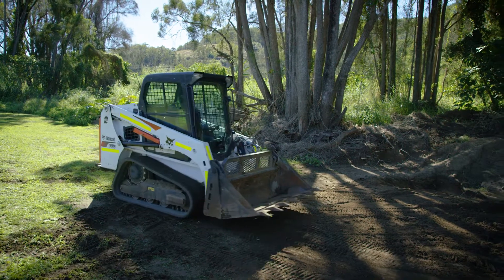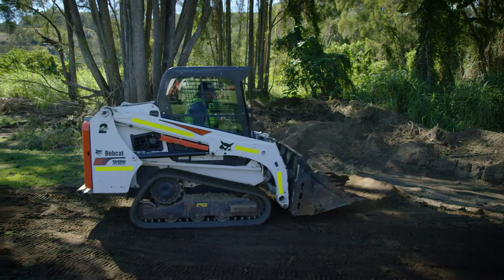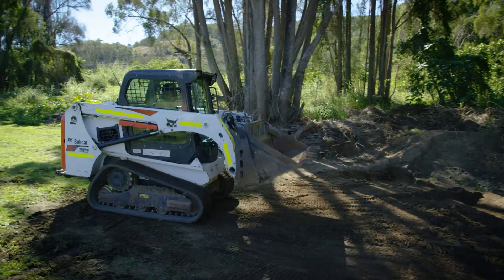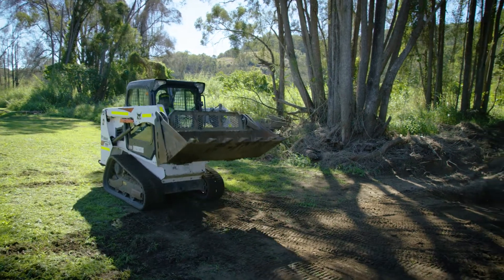Learning how your controls work for turning the vehicle. Then reversing back and lifting up again, driving forward and lowering down.